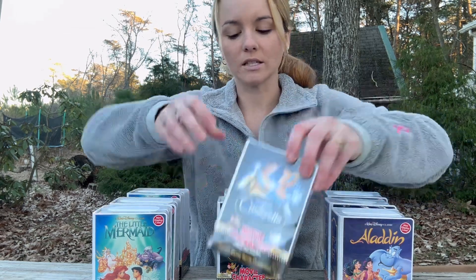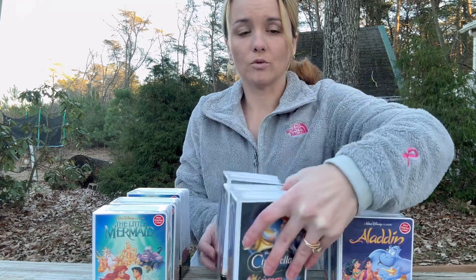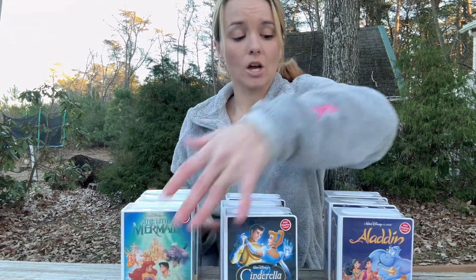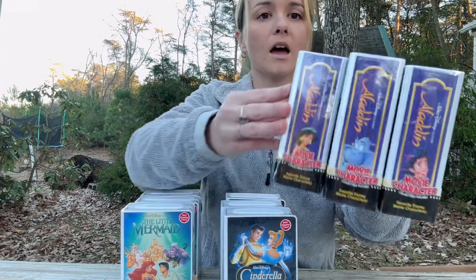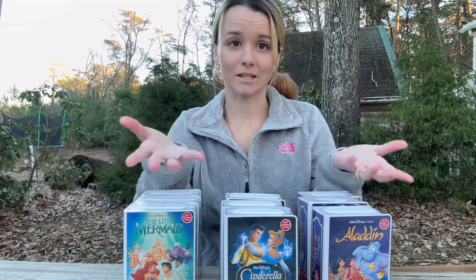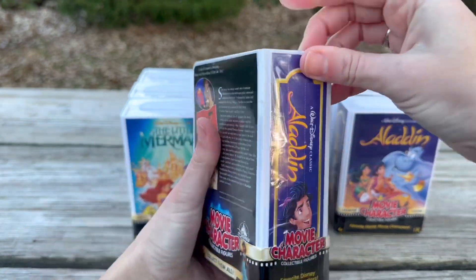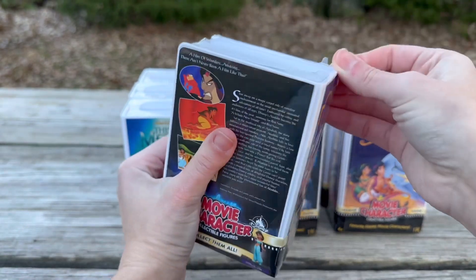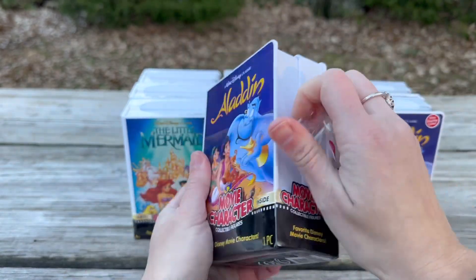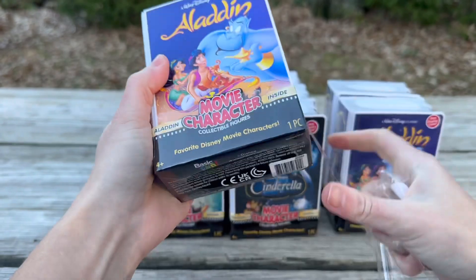This one says 'Cinderella inside,' and on the binding it also shows you who you're going to get. I saw a checklist in someone's video, so I hope I have the whole set to showcase. Let's get started with Aladdin. I love the nostalgic feel — these look like VHS cases and they can be repurposed as display cases, which I absolutely love.